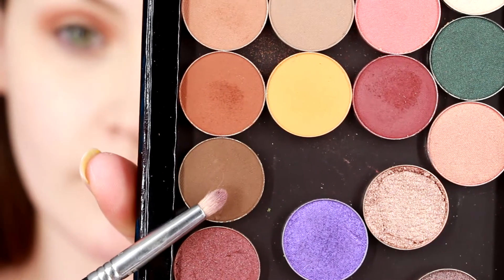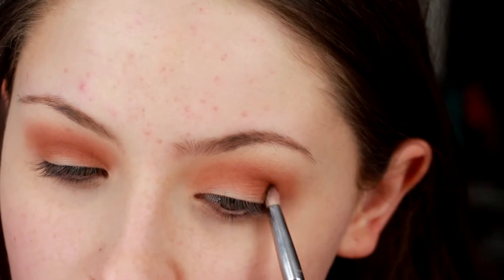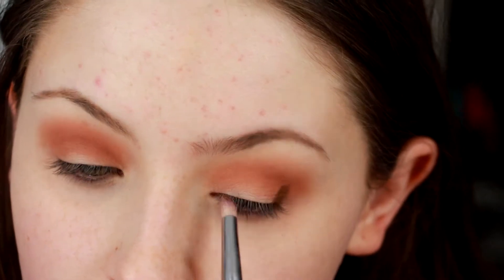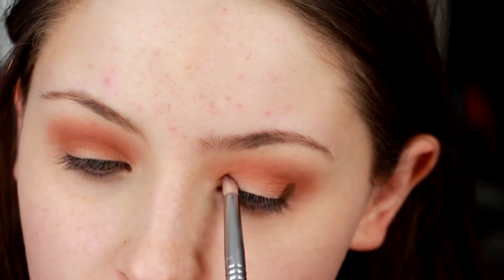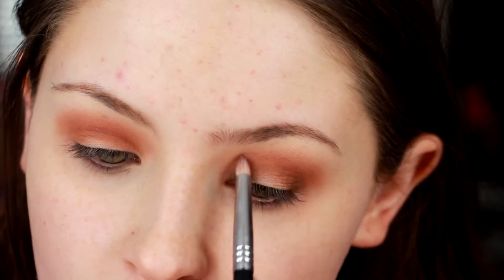So now I'm going in with Mocha, that shade right underneath, and I'm just going to be using an E30 pencil brush from Sigma. I just press this into the outer corner a little bit and then also into the inner corner because I do want the center of the eye to be kind of the focus. This is going to end up being covered up, but you will be able to see through it when we go in with the vibrant shadows. You don't really have to worry about blending this out intensely right now because what we're going to do later is going to blend it out for you.